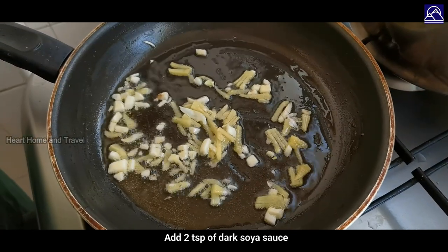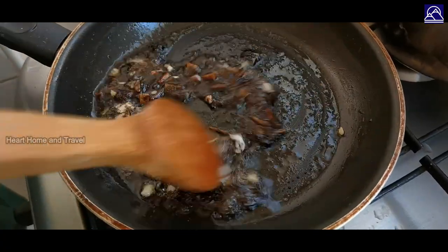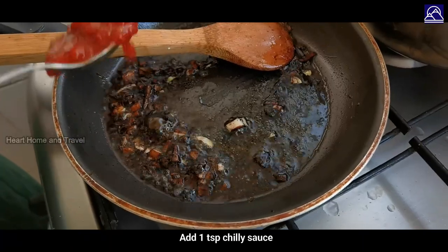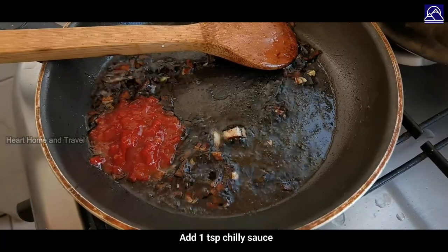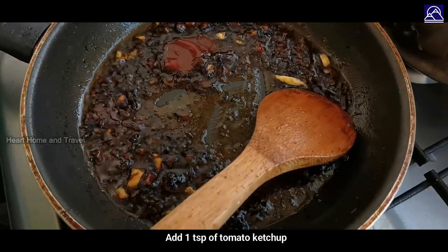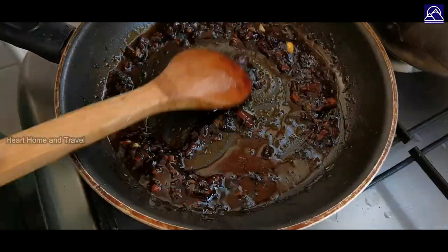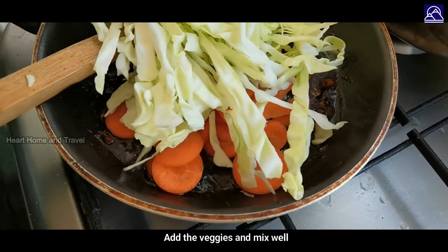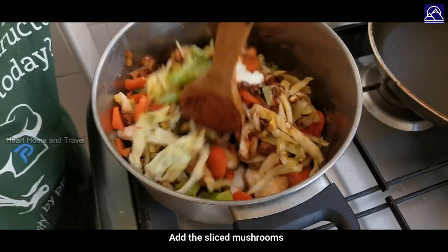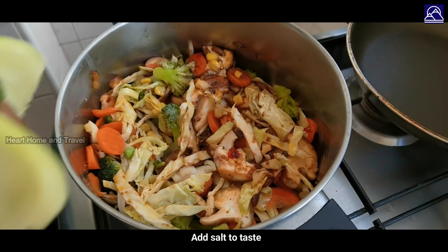Add 2 spoons of soy sauce and dark soy sauce. Add chilli sauce, 1 teaspoon of ginger, and 1 teaspoon of onion. Once the ginger is in, add cabbage. Add some salt in the sauce and add bok choy.